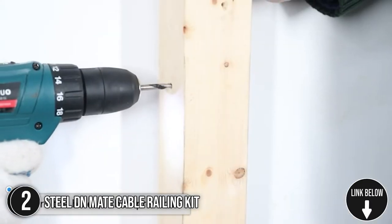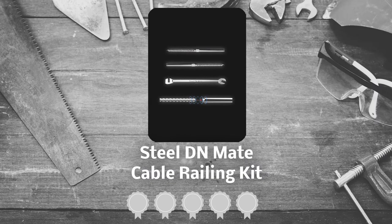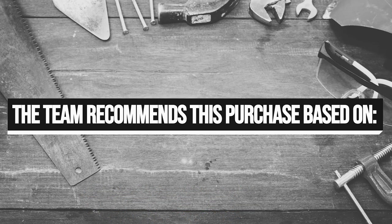This swage-like screw system is not inexpensive, but it is also easy to use, looks great, and won't break or come loose easily. TrustedSharpyGuy.com has awarded the Steel DN Mate Cable Railing Kit a 4-badge rating. The team recommends this purchase based on the following.